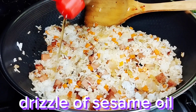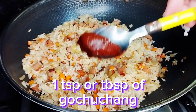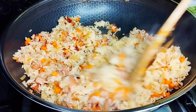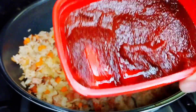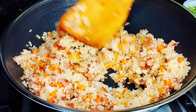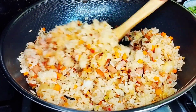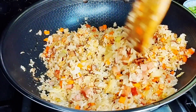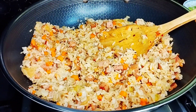We will add sesame oil, just a little drizzle. This is gochujang — if you want it to be spicy, add around 1 tablespoon. Mix lang natin siya. As you can see, maganda yung kulay ng ating rice. No need to add toyo or soy sauce — pwedeng-pwede na.